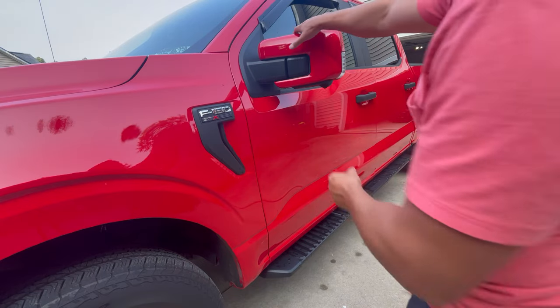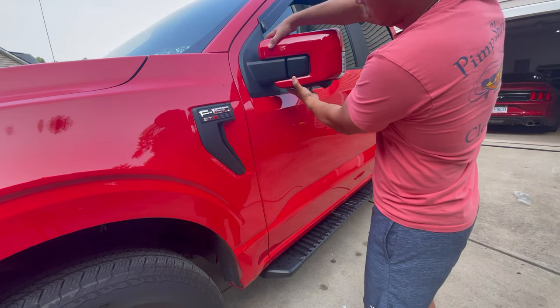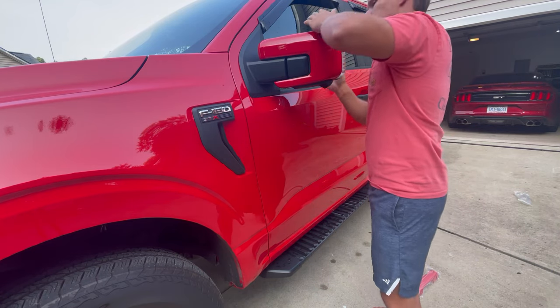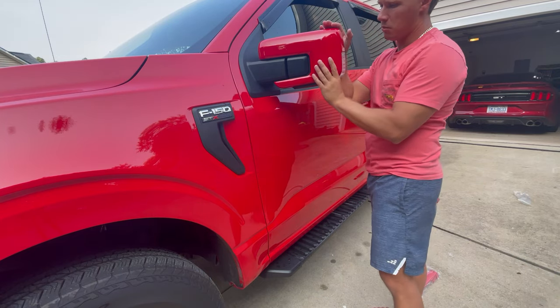This is what it looks like whenever it's installed on the truck — it basically just slips on there like I showed you. Just make sure you press it tight so the 3M tape gets a good seal with the mirror.